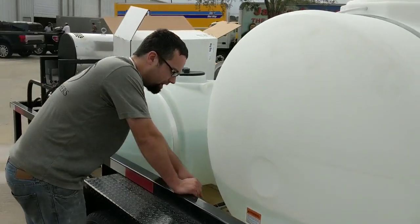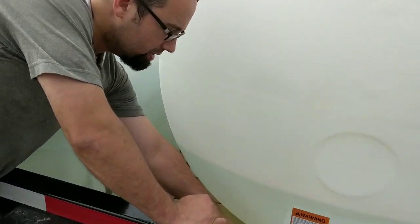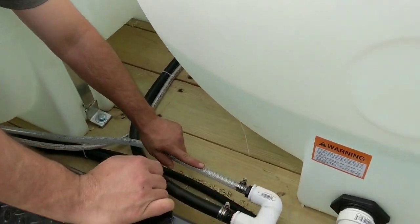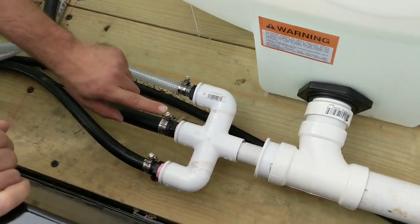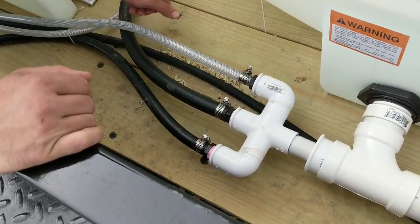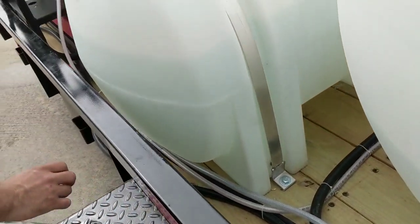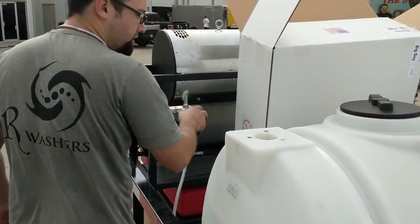What we have here on the bottom is water that goes to, on a three-way: this water goes to the soft wash system, this water goes to the two cold water units that are both rated for four gallons a minute, and this five-eighths goes to our five and a half gallon per minute, 3500 PSI pressure washer.